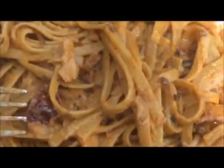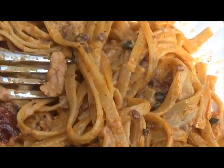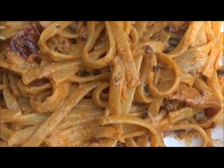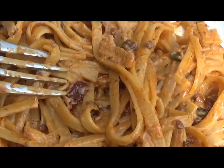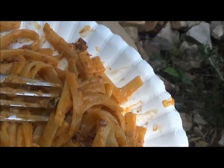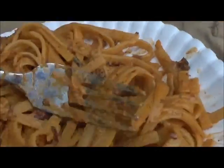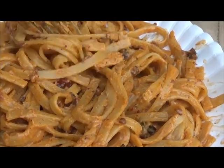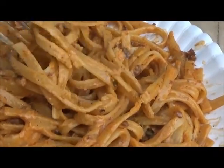Chipotle chicken of the woods alfredo. One chicken of the woods mushroom, cut up and fried with one can of chipotle peppers and adobo sauce, and one wild garlic diced up, fried with garlic salt, pepper, and then some red little frato sauce.